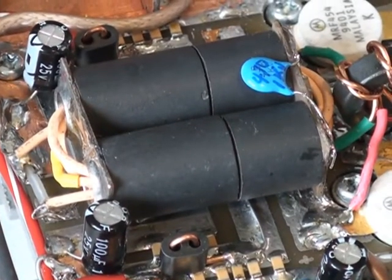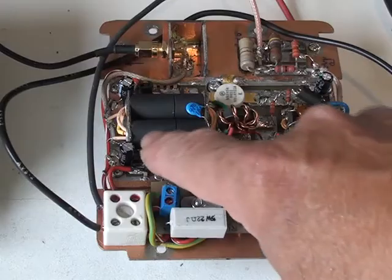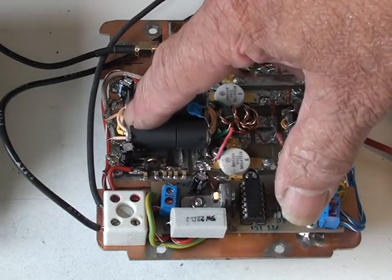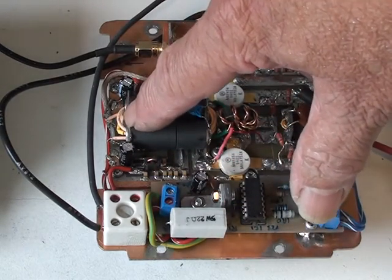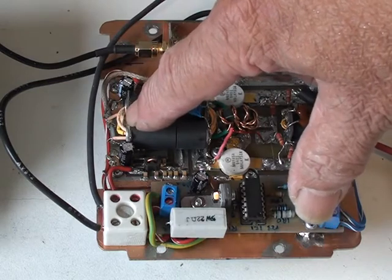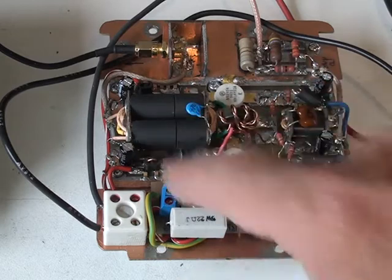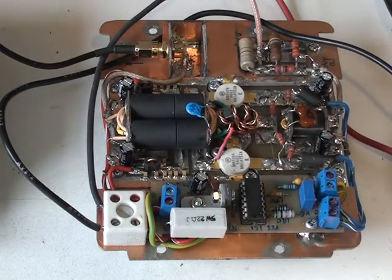These transformers get quite hot during operation, so the recommendation is to use Teflon wire. This one uses Teflon wire which I've salvaged out of a plasma TV set, which had plenty of Teflon wire in it. However, if you don't have Teflon wire, here's another possible solution that might help you get out of trouble.